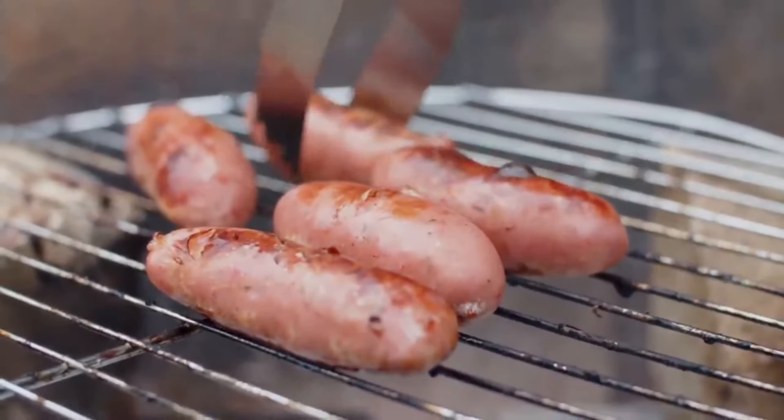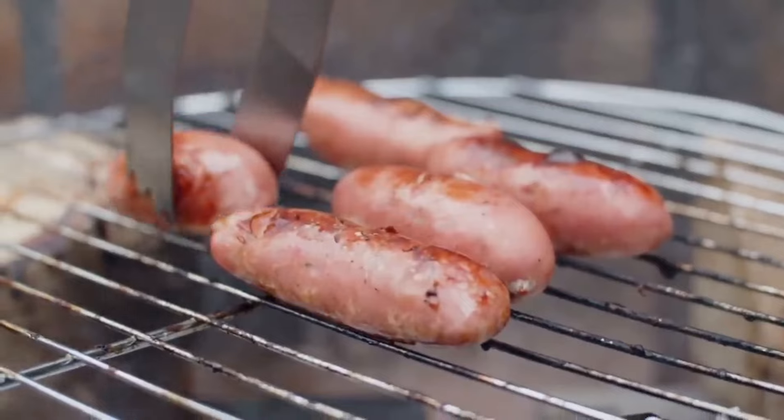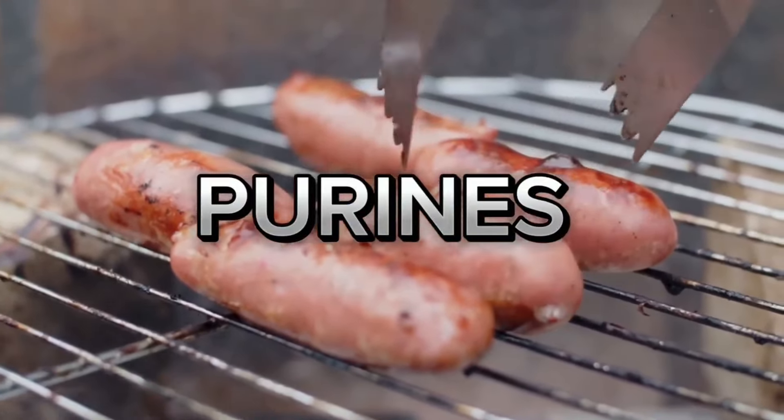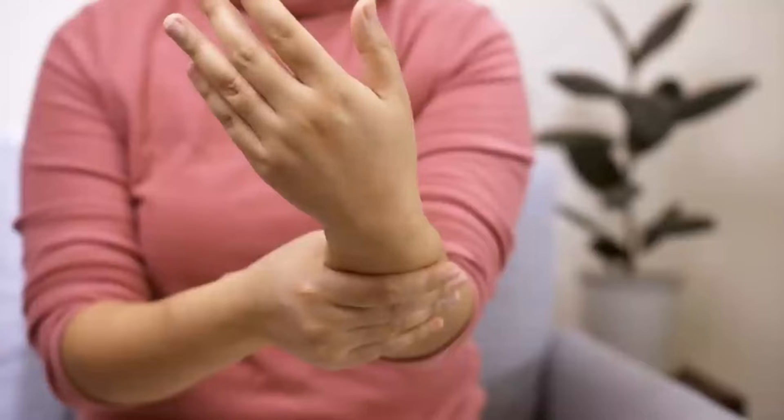Most people know that when you eat food that contains purines you always get a high level of excess uric acid in your body. That means when you eat food like meats and similar kinds of food, your gout, swelling, edema, stiffness, and pain are gonna get very much worse.